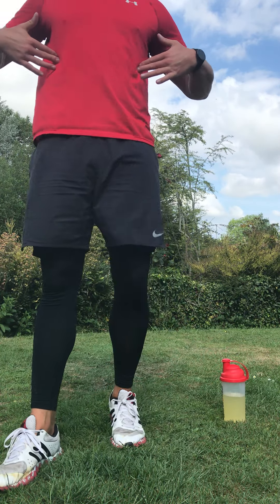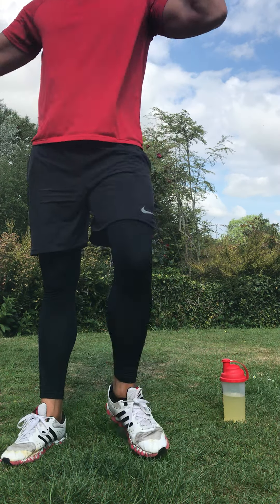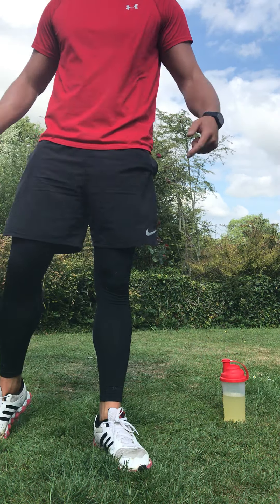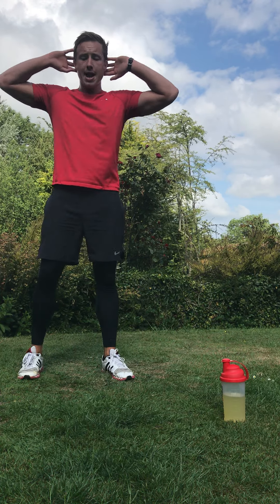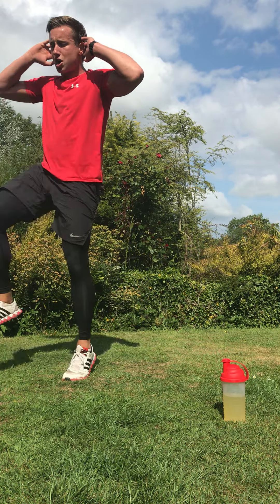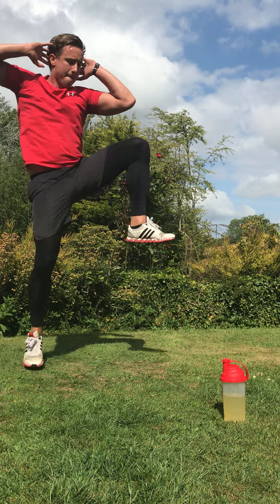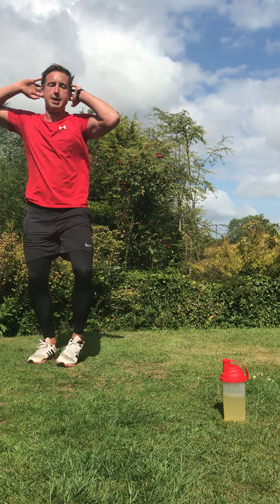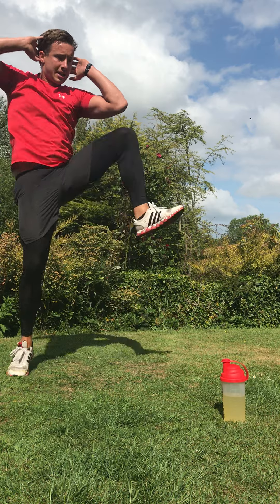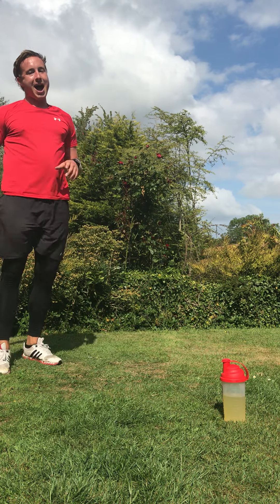This time we're going to work our abs and obliques — hands come behind your head, work through a knee oblique crunch. Your elbows stay where they are and your knees come up. You'll feel this in the side of your obliques. In three, two — high knees, oblique crunch. Let's work our abs and core, drive that knee up. In four, three, two, and rest.